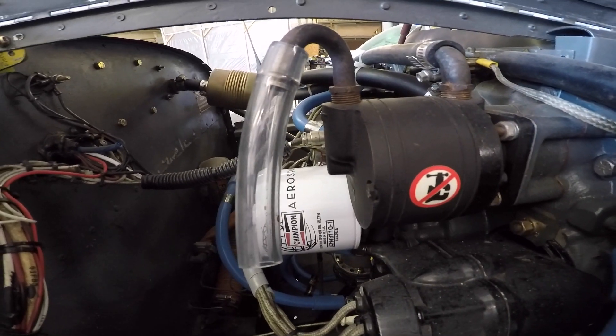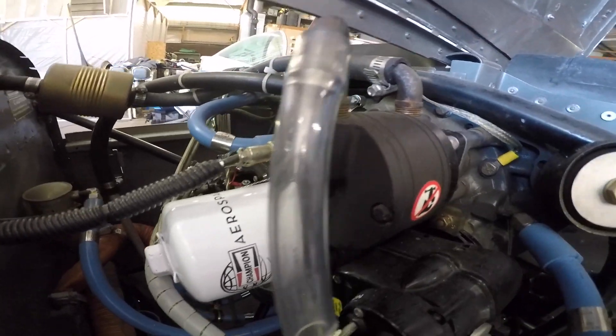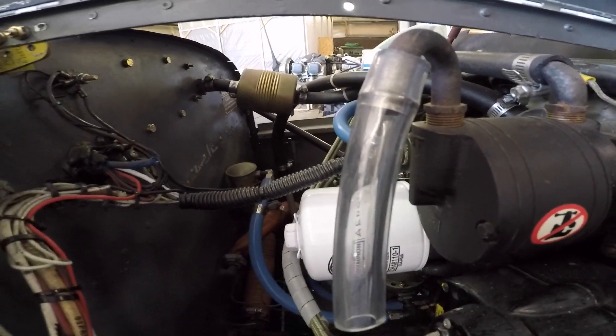Now let's go take a look at one that's been on an airplane for a while. This one's been on about a year, and as you can see, there's not a whole lot in it — it's still pretty clear.